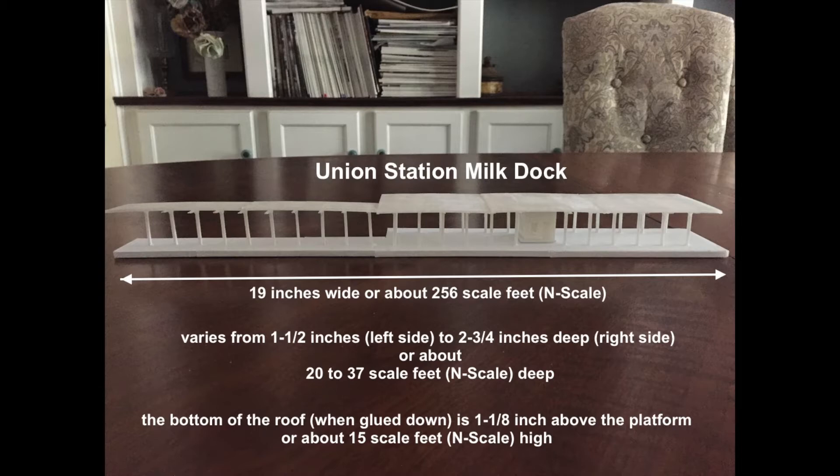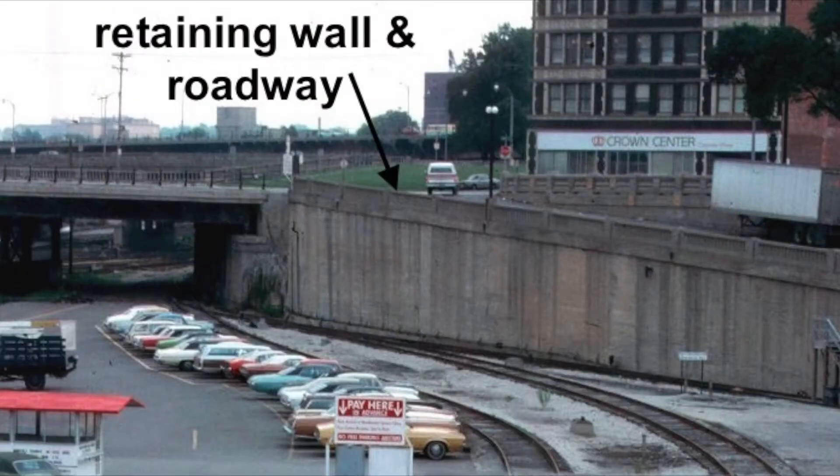The base of the dock is foam board but everything else is 3D printed. The real Union Station has a lot of retaining walls as well as roadways leading down to track level. This is a picture of the one near the Grand Avenue Bridge that was used as a guide for the design of all the retaining walls.